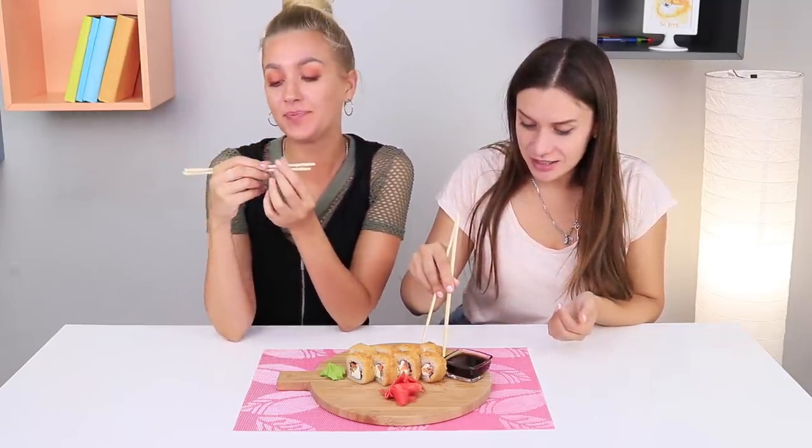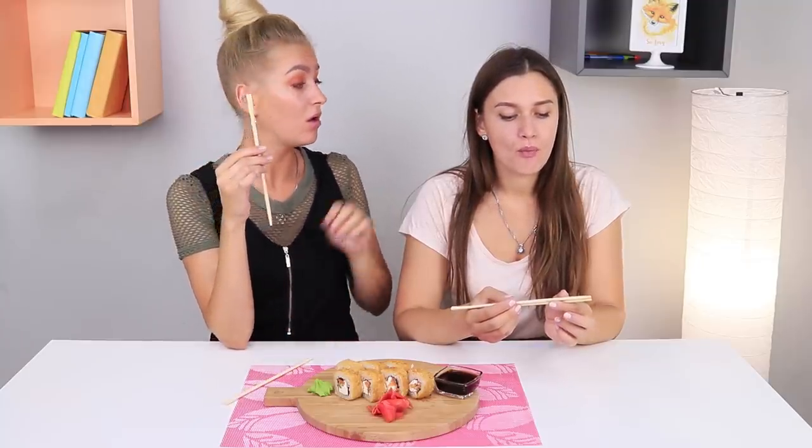Sushi? How can one not love them? Well, I fully appreciate the masterpieces of Japanese cuisine. A friend suddenly mysteriously quieted down — I wonder what she's up to! Did you know that chopsticks could be used in other ways too? Let's try to use them to make some gorgeous curls!